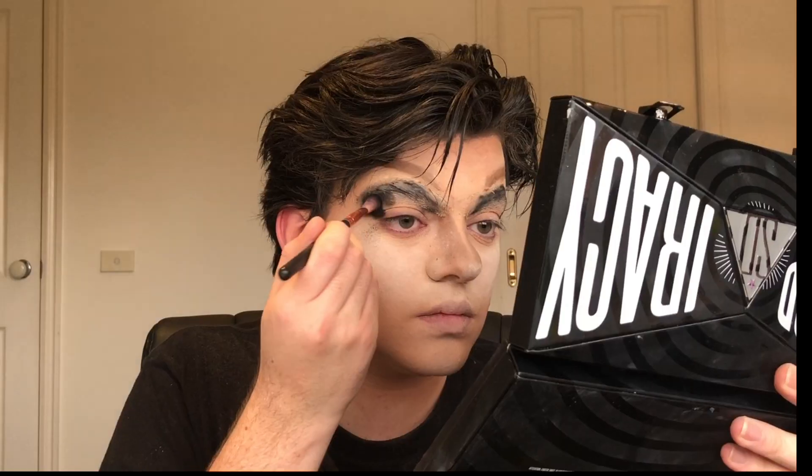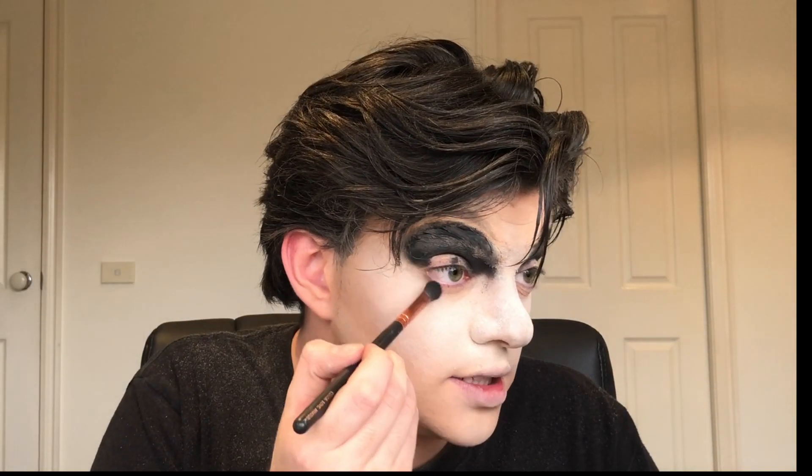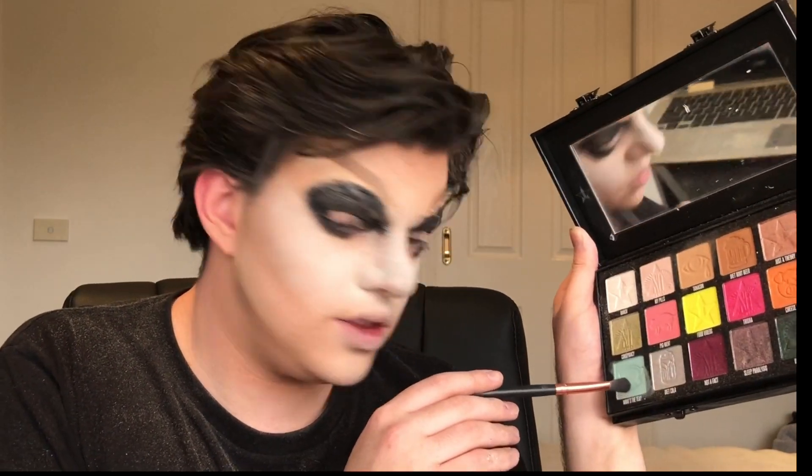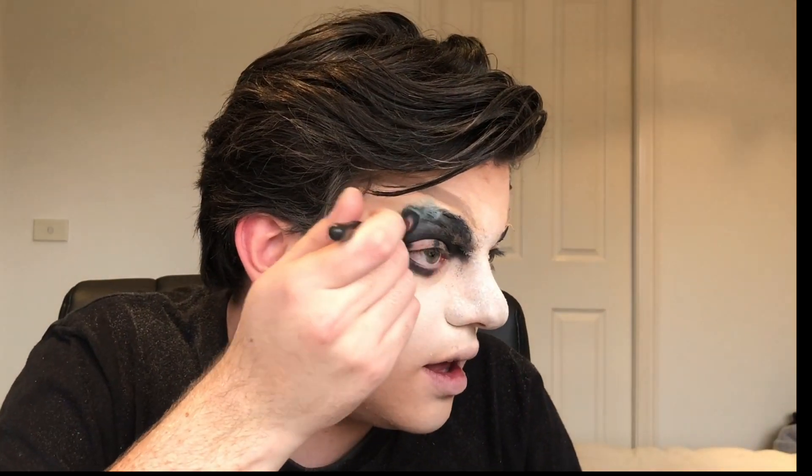Now we are moving on to our eyes. So I have my mirror — I mean conspiracy palette — here. We're gonna get some black. This is a lot. Then she takes it under her eye just a little bit. Now we are getting a grey — is that grey? And we're just gonna go over the edges of this black. Then we're just gonna grab some of this, some ranch, and highlight the brow bone. Then we're gonna add some black to the waterline.